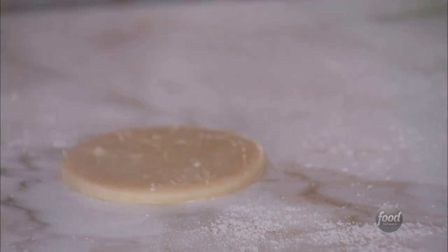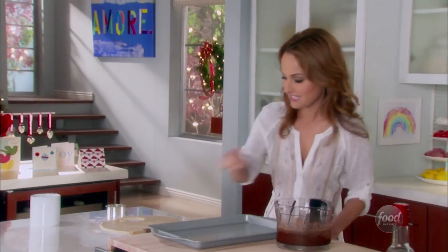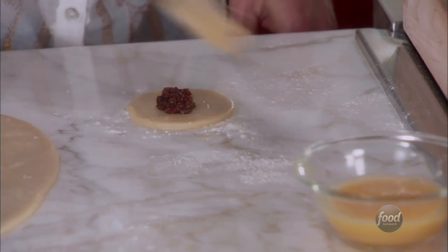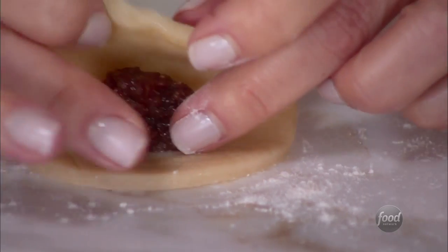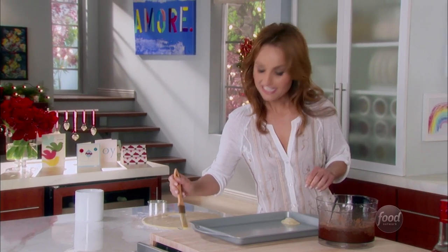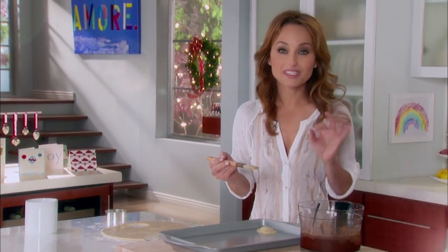I want to have a teaspoon measure because I only want a little bit of filling — not too much, because these are delicate. Brush all of the sides with a little bit of egg wash, just a beaten egg, to make sure all the edges are sealed. The egg is sort of like glue. Press down on the edges so it looks like a little crescent. Then take a little egg wash and brush the top to seal it as well. Bake these in the oven at 425 degrees for about 15 minutes until they're golden and crisp.